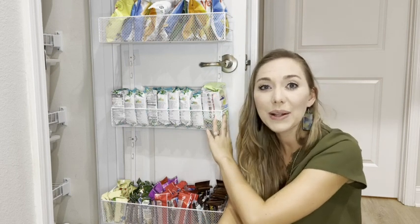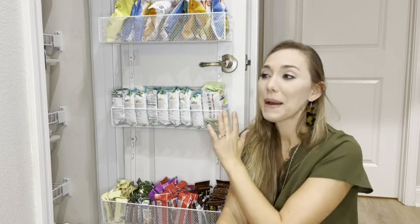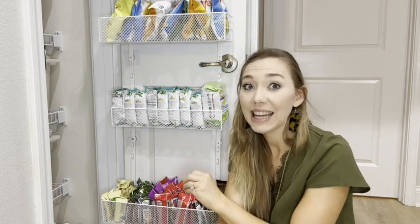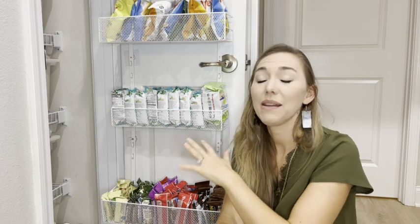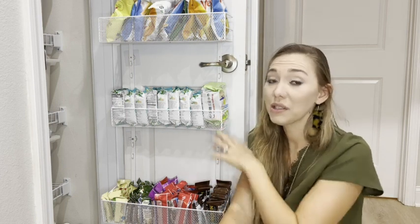Hey, it's Lindsay with WTI, and I'm super excited to show you this three Capriolas over-the-door pantry organizer. It has made my organizing dreams come true. My pantry was horrible — it's super tiny and the kids would always go in and make such a huge mess. This has fixed it. I'm currently using it mostly for my kids' snacks, because that way they don't go in and mess up my pantry, but you can use it for so many things.